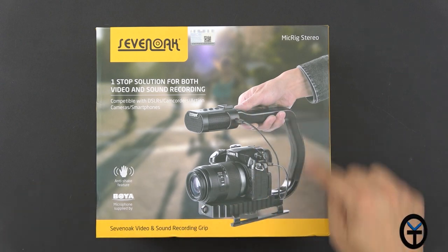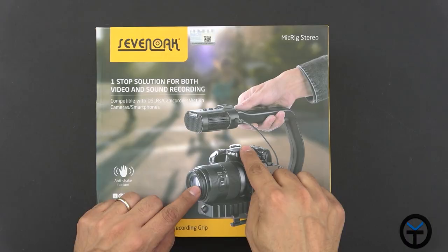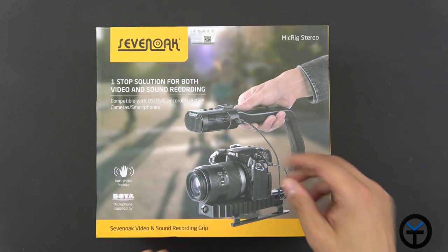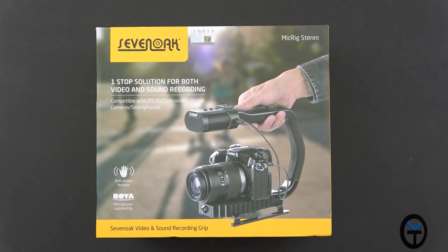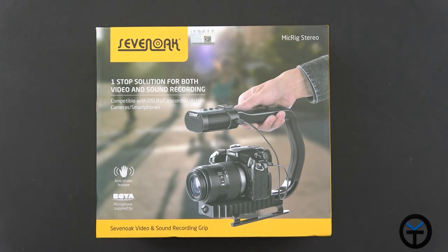It's intended really more around the handle and the way you handle this, as you no longer have to fumble with a DSLR and the external mic. It gives you much better handling, and with practice you can definitely get very nice results. It's intended to be a one-stop solution for both video and sound recording with a really good system.